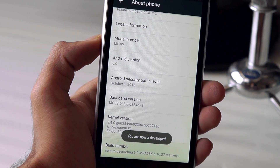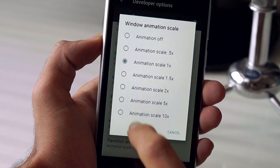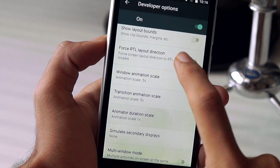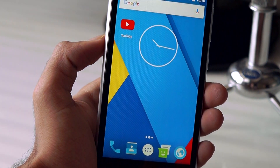You can also go to About Phone and tap the build number a few times to enable developer options. Then reduce the animation speed and the transition speed to 0.5x inside the developer options to make your device feel a little more snappier.